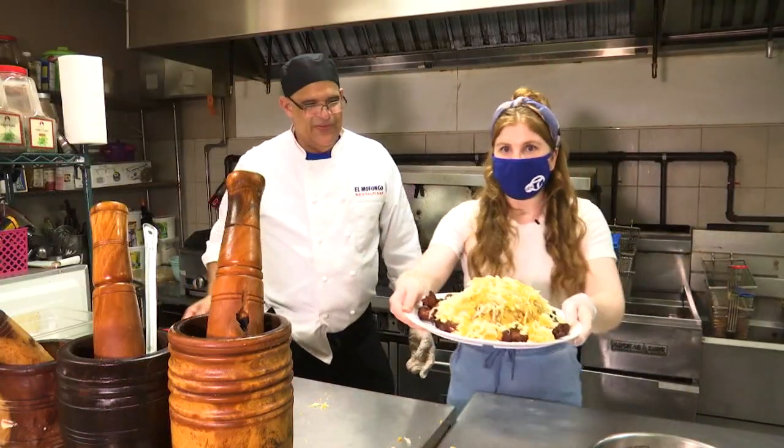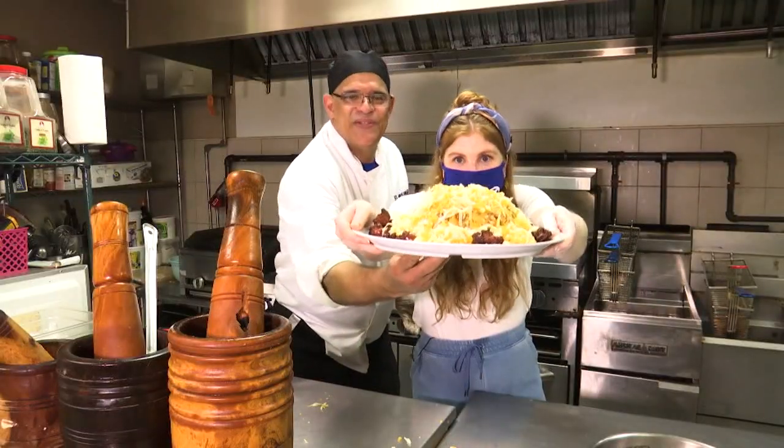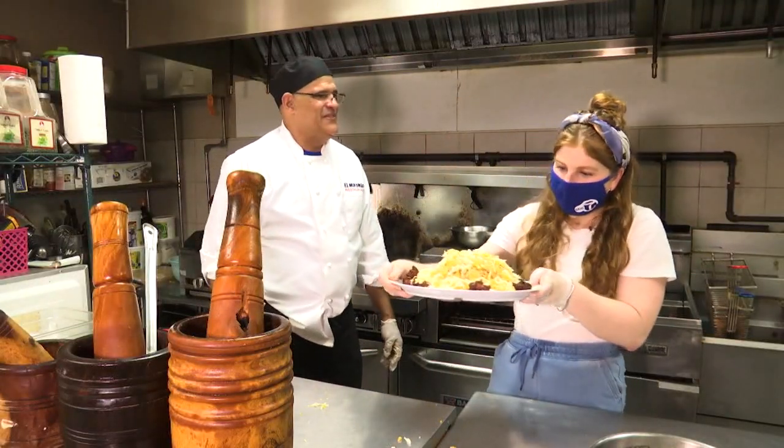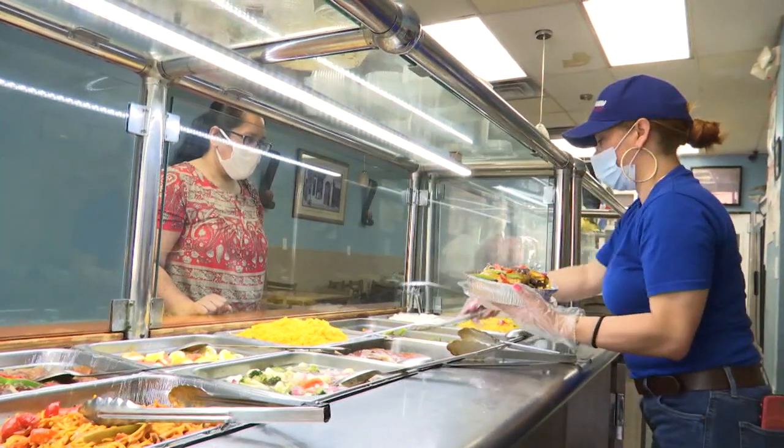Oh my gosh. I just want to look — can you see how big that is? Wow, look at that. Wow. You don't have that many Dominican food here. And he's so great at what he does that I said it's good to bring the culture into this town, especially in Hempstead.